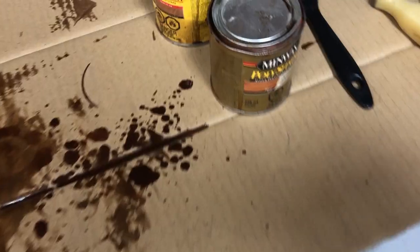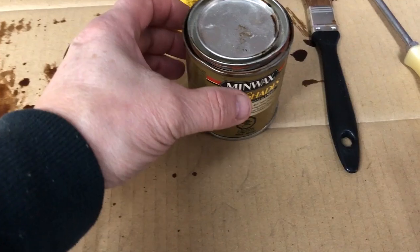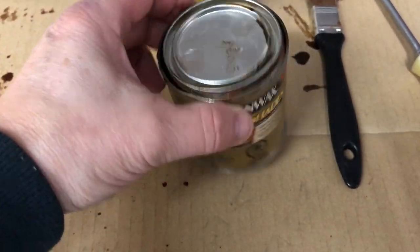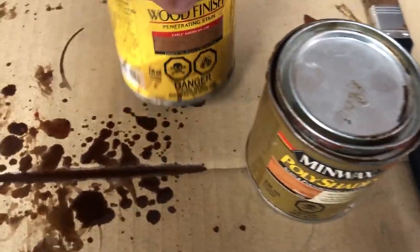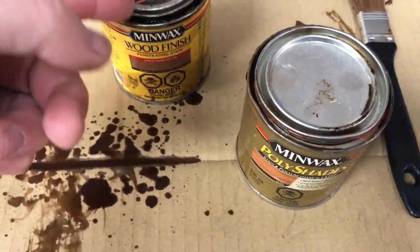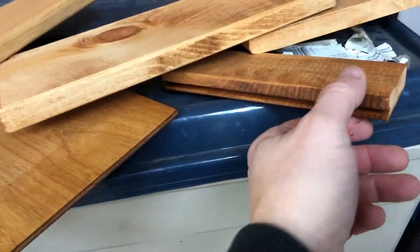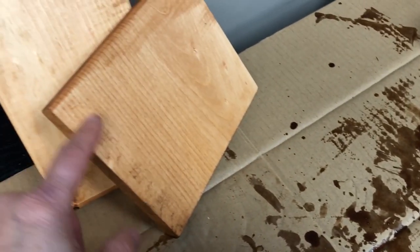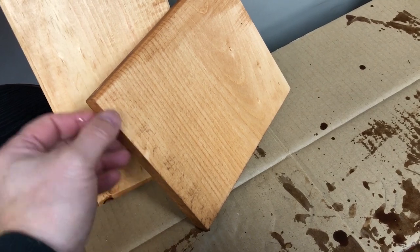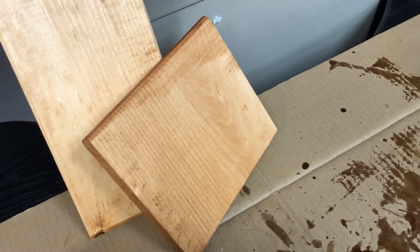I moved everything into the garage — a little warmer in here. I had some old stain, a pecan which is a darker one, and I just dumped some of the darker one into the lighter one until I got a color I liked — makes it a little more rustic. My little outside squirrel bar. Parts are all cut, little stain on them.